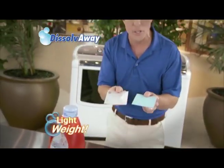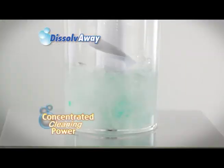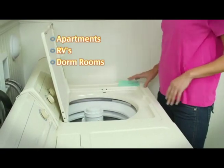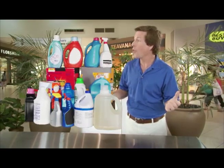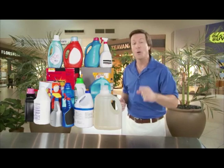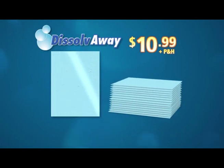One square of Dissolve Away is about the same weight as a postcard but cleans everything with super concentrated power. So they're ideal for apartments, RVs, or dorms. Why spend a fortune on all these detergents and sprays when you get stronger cleaning power with just one square of Dissolve Away?